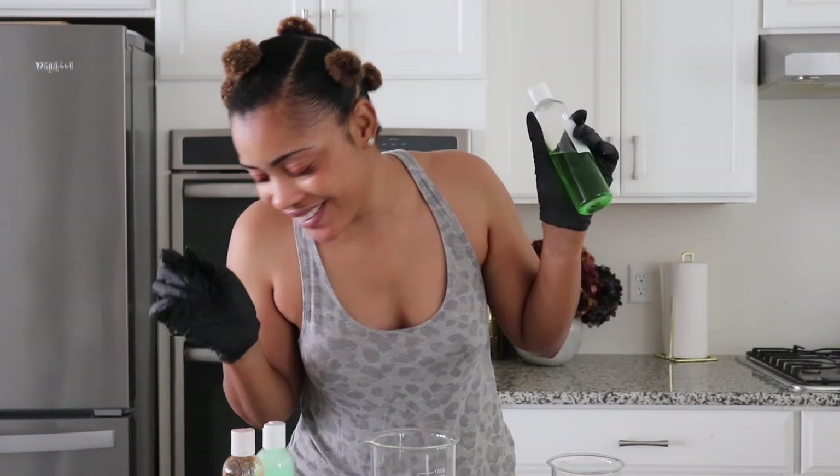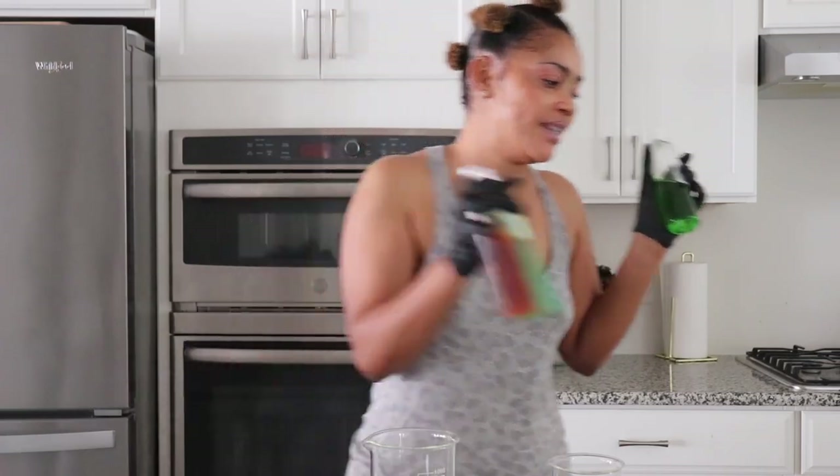By the way, you guys — you like my hair? I have no shame! So I've decided to go ahead and measure everything out, and I will come show you my entire process.